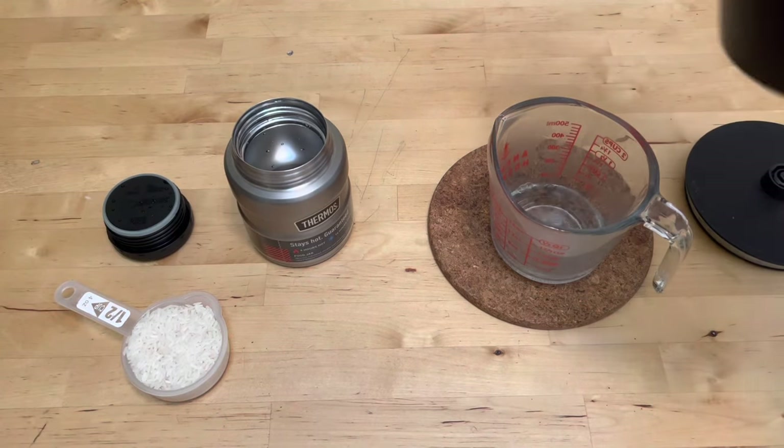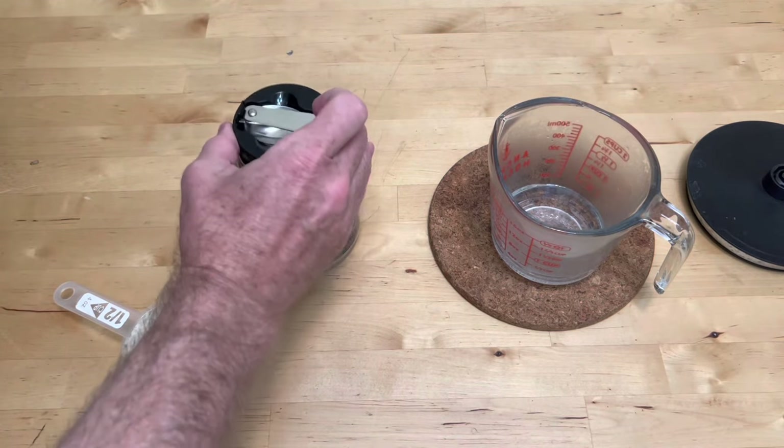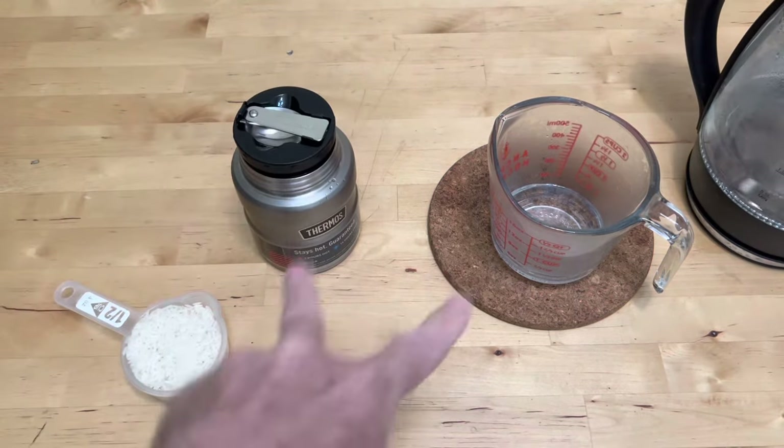A little hot water in the measuring cup to warm up the glass, a little hot water in the thermos, and then I'll put a lid on it and just give it a few minutes for both of those to warm up.